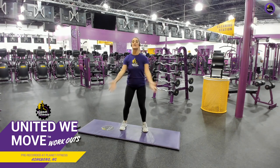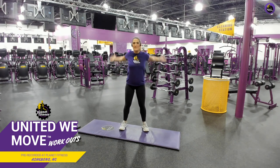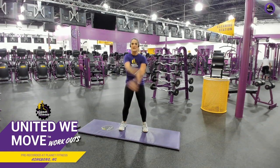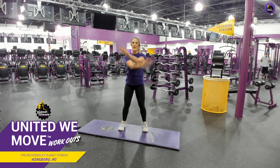Let's do some big body hugs. Go ahead and open up that chest — get that blood pumping through those shoulders. We're going to breathe the whole time through this workout, and we are going to have fun. Keep it up. Give me a few more and go ahead and alternate those arms.